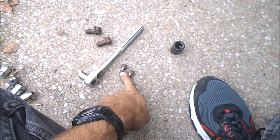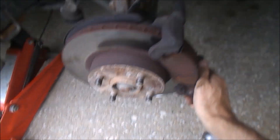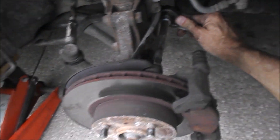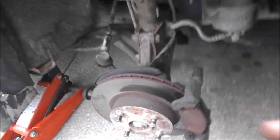So step one, get the caliper out of the way. That's going to be done by getting these old guys out of the way — 12mm. Then we've got to get the actual holder up and out of here. This thing's held in place by two 17s. Getting the top one is not the easiest in the world — pretty tight clearance back there. Just throw a little extension on it, get some angle on it, and you can pop that out, no problem.